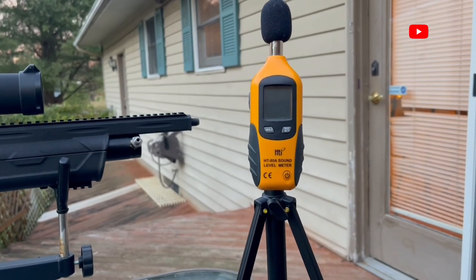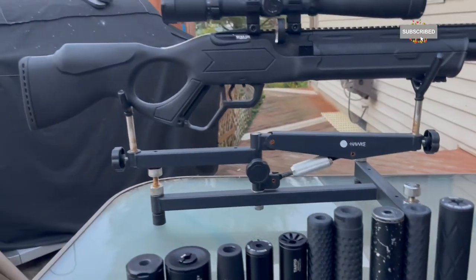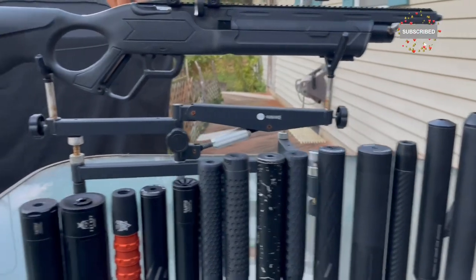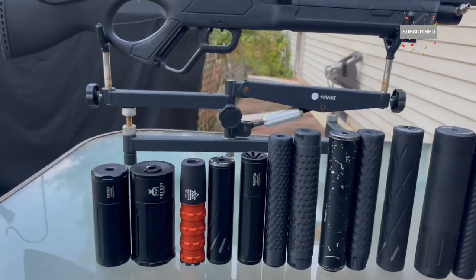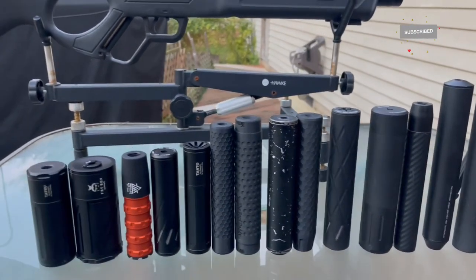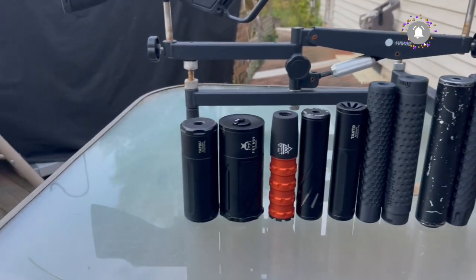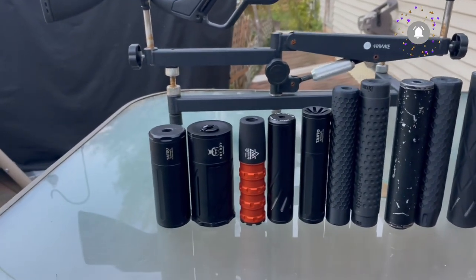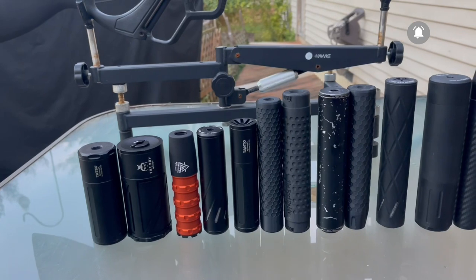The decibel reader tells you the numbers for that particular moderator. I'm going to give you the length, the weight, and some information about each moderator I'm talking about. I may have missed certain details, but I'm doing the best I can. I'm not one of those professional guys with thousand-dollar equipment — I'm just an ordinary guy just like you.